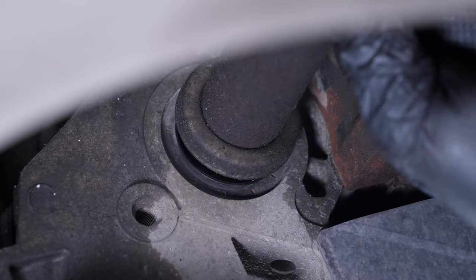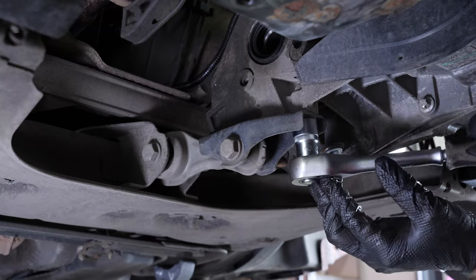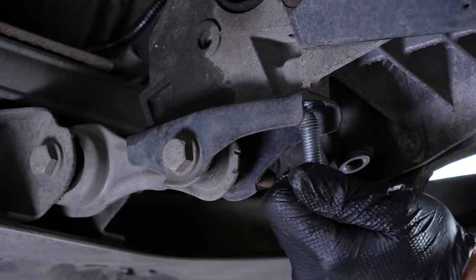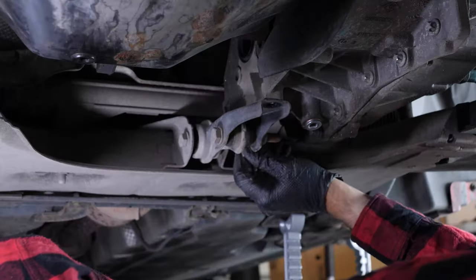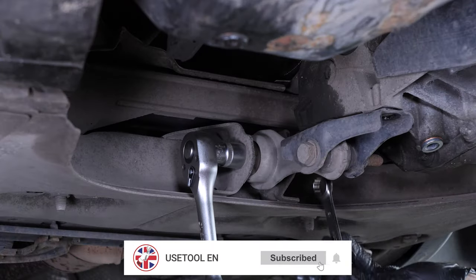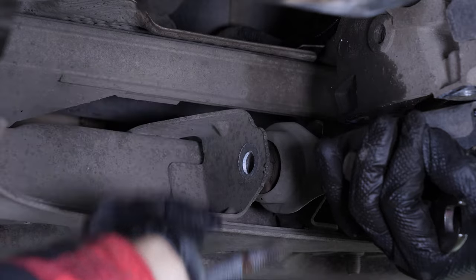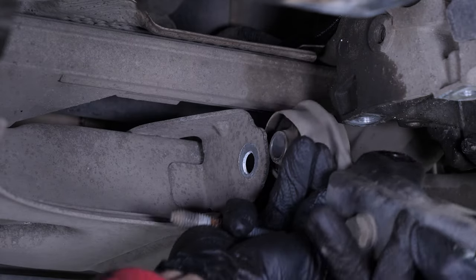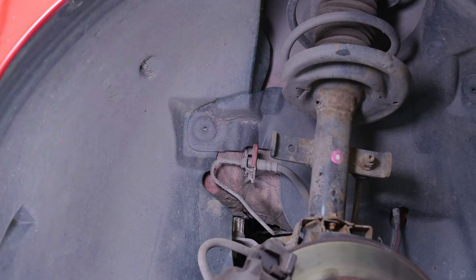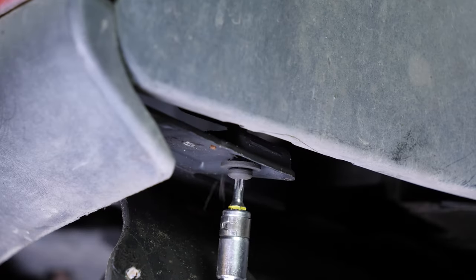Remove the driveshaft. Then unscrew the three screws of the anti-tilt device using an 18mm socket.